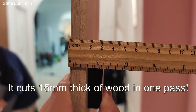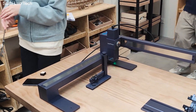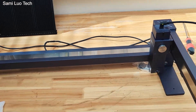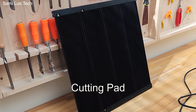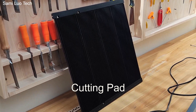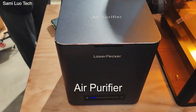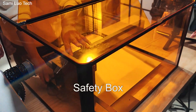So that is 15mm in one pass — that's crazy. That is the normal version, the shorter version. Check this out, this is the longer one. This is a new accessory — a cutting pad, you just put it under the laser engraver when you're cutting. There are lots of new accessories.